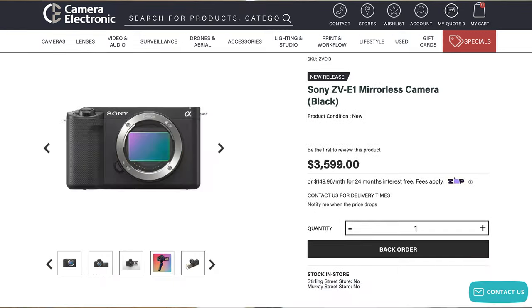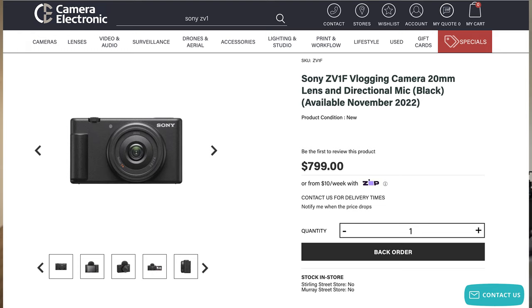It comes somewhere between the Sony A7S III — of course the much more expensive older brother — and the Sony ZV-E1. Honestly, out of the whole entire line, this one is the one I am most excited for that they've released.